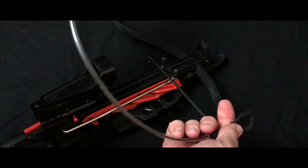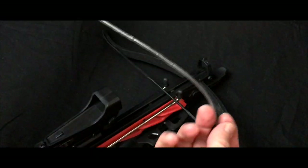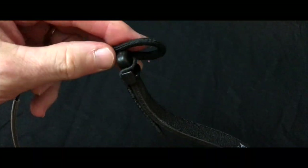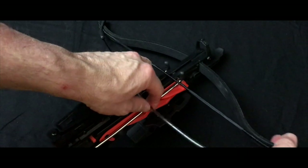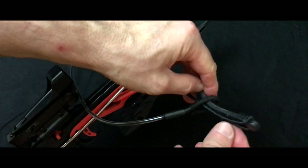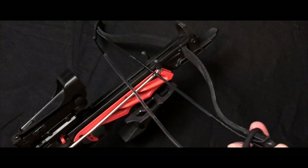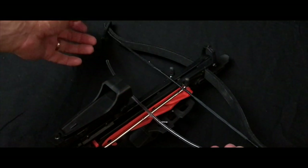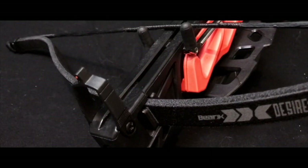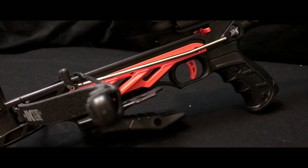However, there is a problem here. The stringing cable provided with this crossbow was sadly too long, which meant it couldn't pull the limbs far enough back, and I could not attach the crossbow string to the other end of the limb. This stringing cable was completely useless in the end, so I had to pull back on the limbs with my hands myself. All I did was put the cocking lever into my stomach and pulled back with both hands. My wife was then able to use a spare hand to attach the loose end of the crossbow string to the available end of the limb. Although not ideal circumstances, we got there in the end and the end result is excellent — it's a fine looking piece of kit and I cannot wait to use it.